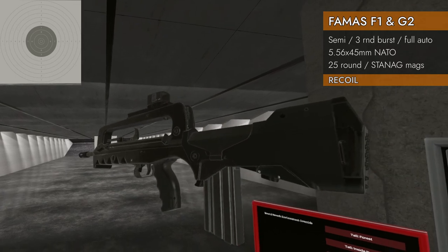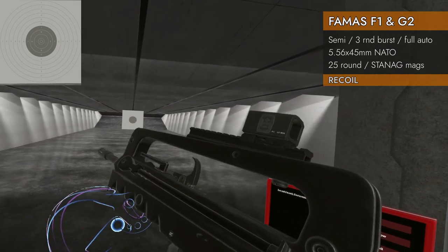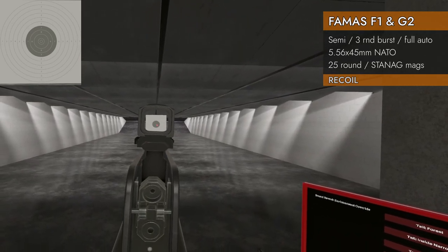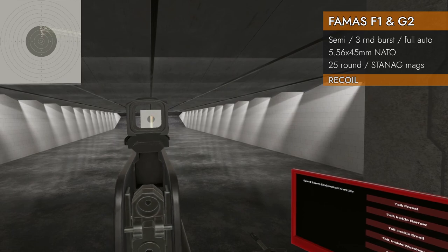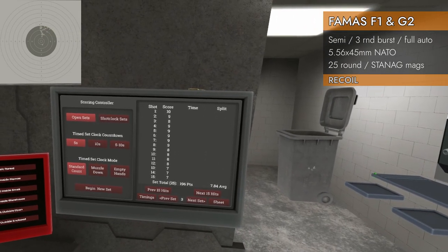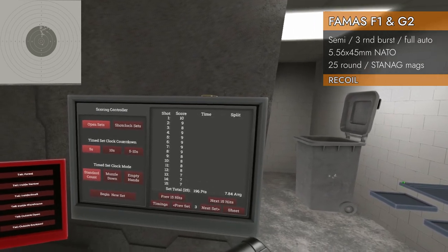Recoil test — going to do the F1. 25 rounds of 5.56x45 NATO. Not too shabby: 7, 8, 4 on a very high rate of fire. There's our 25 rounds. Not too bad.